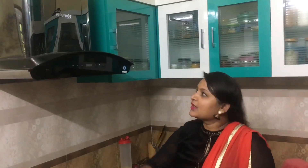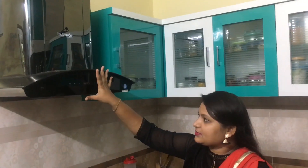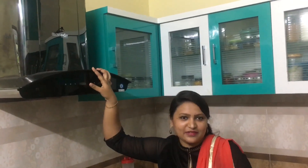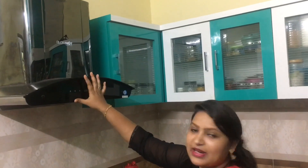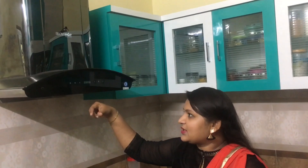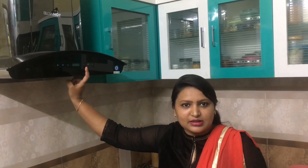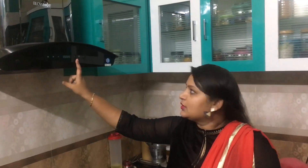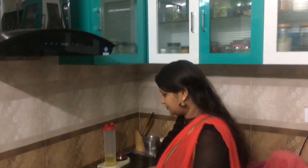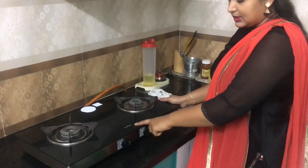Let's take a look at the chimney. This is a chimney — a well-known brand. It's easy to clean. The sound and noise generated is low. This is the kitchen. This is a normal gas stove — a 2-burner gas stove. This is an Elika company stove.